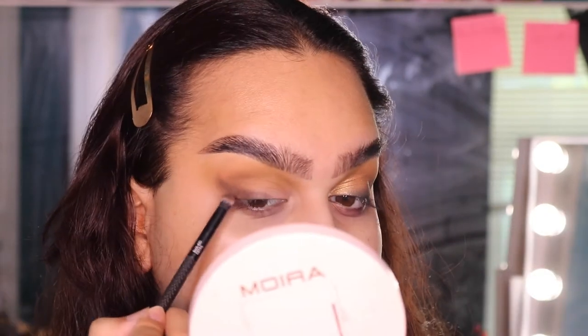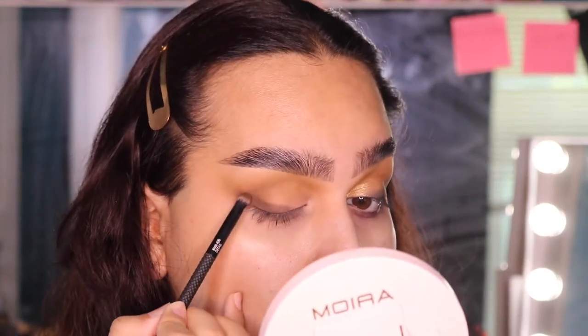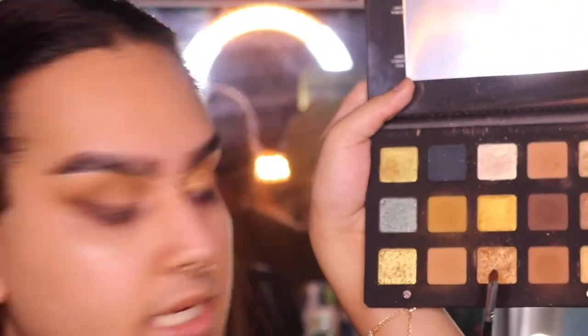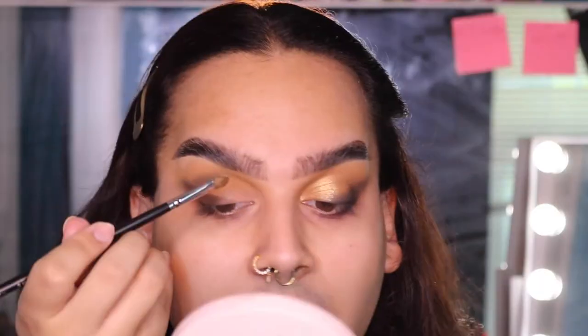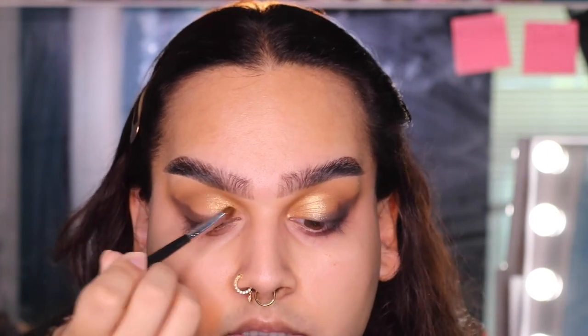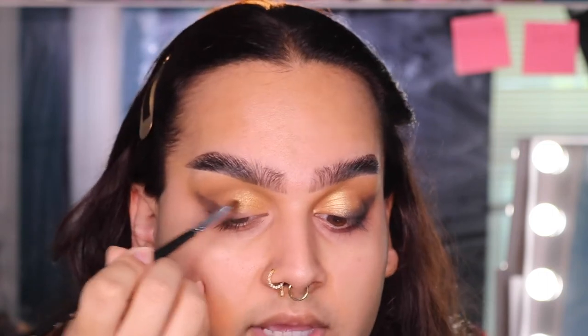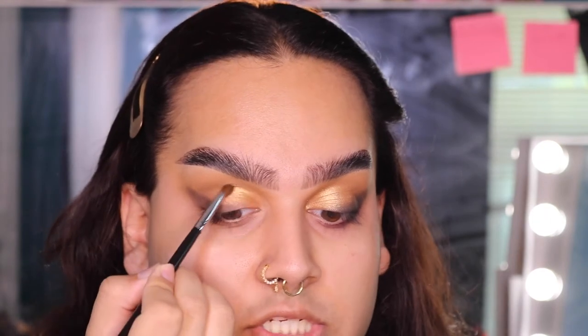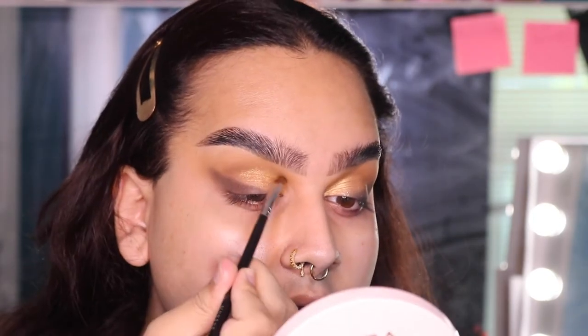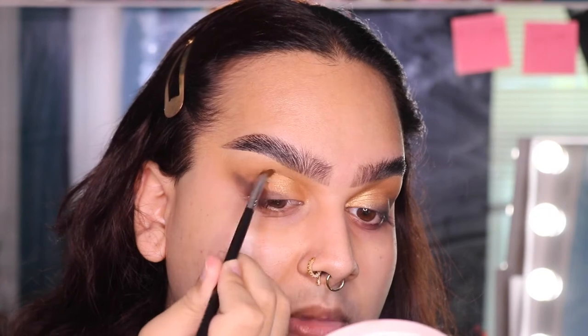You don't necessarily need it to be perfect because we're going to continue building up the color. Just as long as you have the shape. Before we define this smoky wing a little bit more, I'm going to pick up a fluffy flat shader brush and pick up this really pretty bronze shade from the palette. I'm literally just going to blend this into the lid and then up into the crease — I want a seamless transition between the matte shades and this really gorgeous metallic. I'm just running the brush along my crease to help blend that shade out.